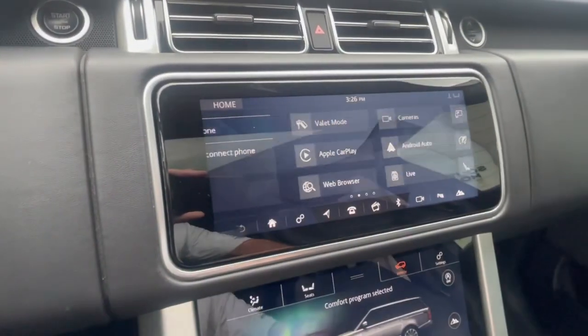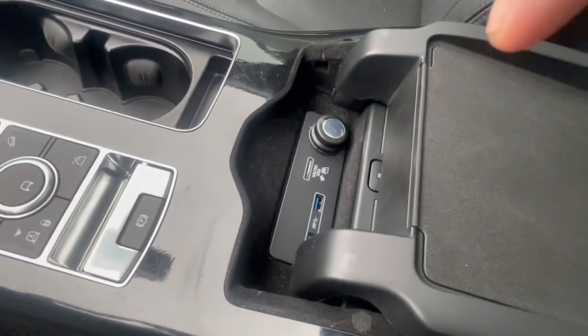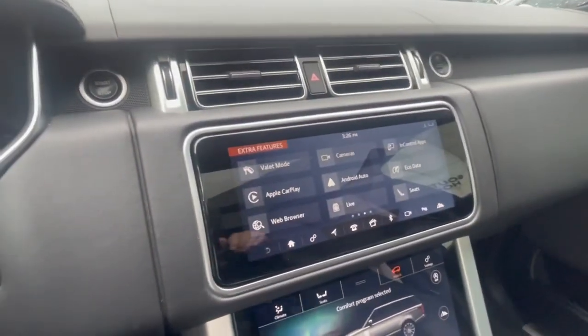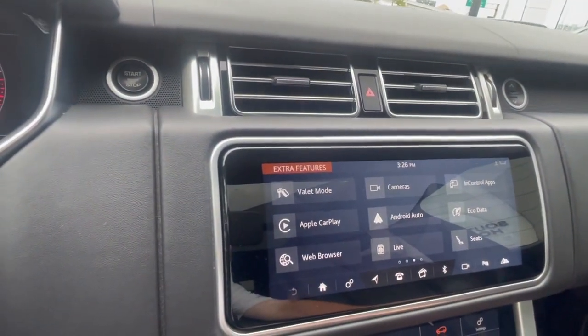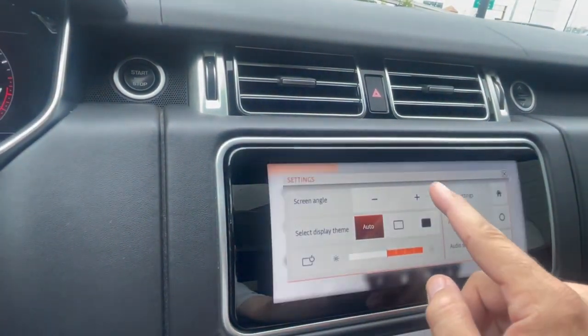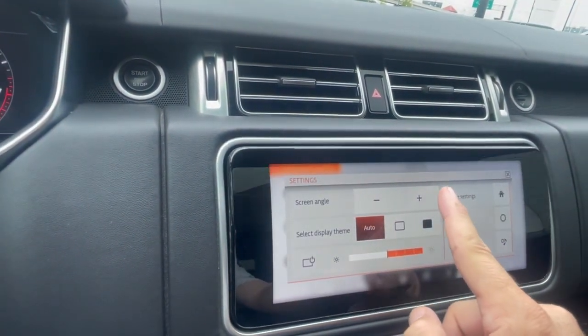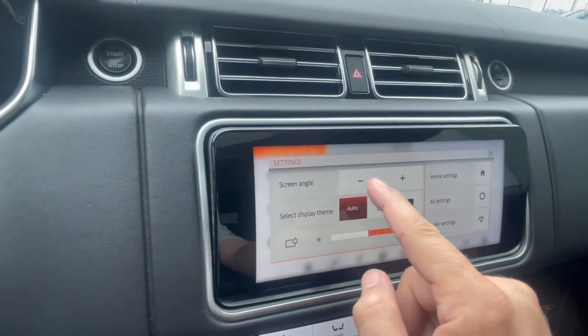It will have Apple CarPlay as an option — you do have to get a USB cable, plug it in there, then plug it into the bottom of your phone and your Apple CarPlay will show up on screen. You can also change the angle of the screen and actually bring the screen out a little bit. Let's see how the screen articulates. Take it back in.